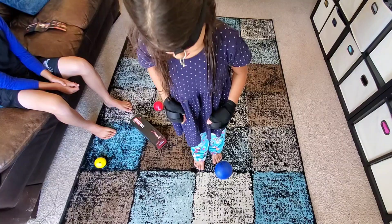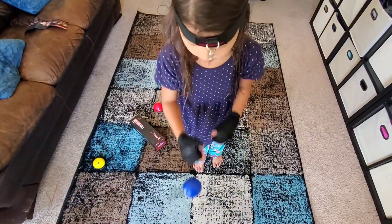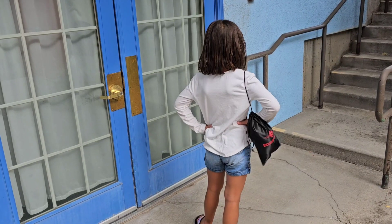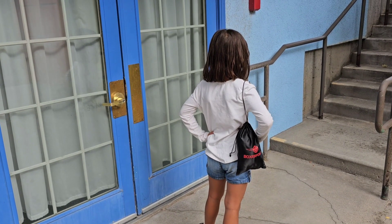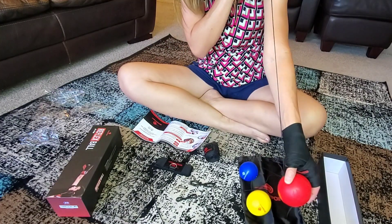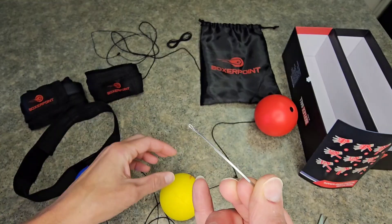It comes with three balls, so as you get better you can adjust to the smaller size balls. It comes with everything you need. It has a great backpack that you can put everything in nice and neatly and bring it with you. And it also has these amazing extra cords so that if you need to restring it, you certainly can.